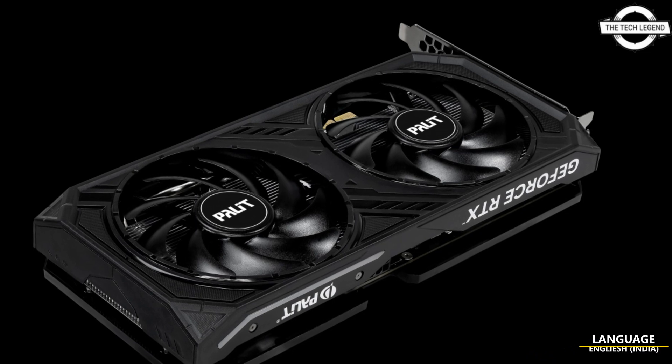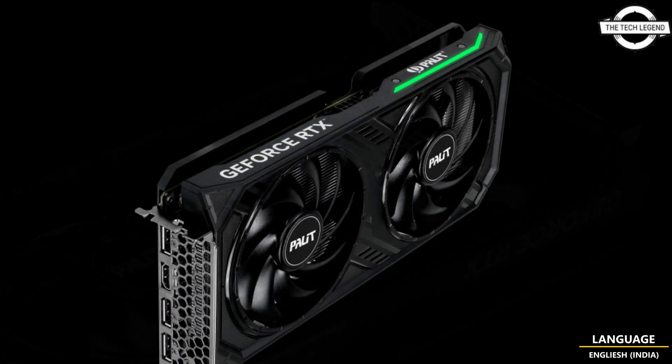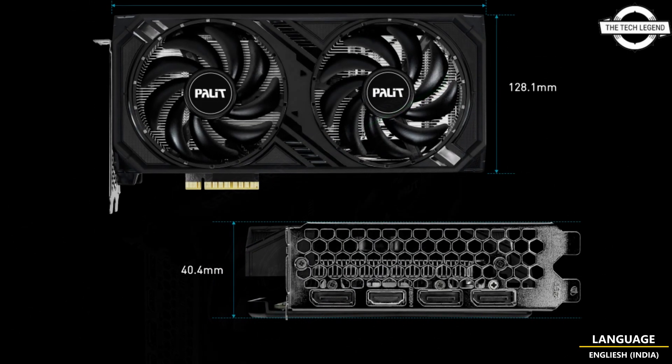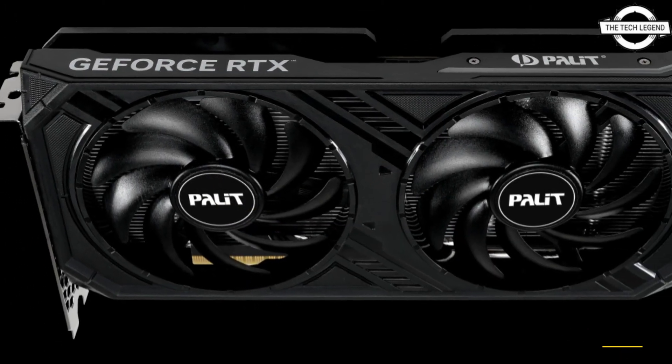Hello friends, welcome to the Tech Legend channel. Should I even talk about the Palit GeForce RTX 4060 Dual and Storm X series graphics card? Friends, it is powered by 3072 CUDA cores and 8GB of GDDR6 RAM.